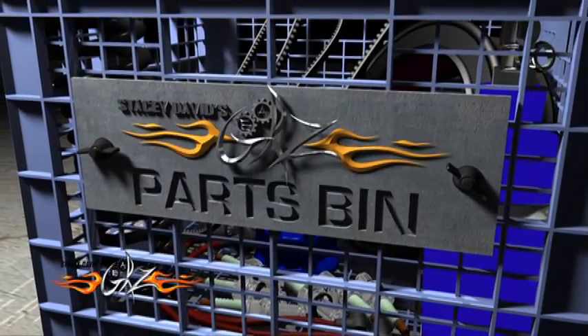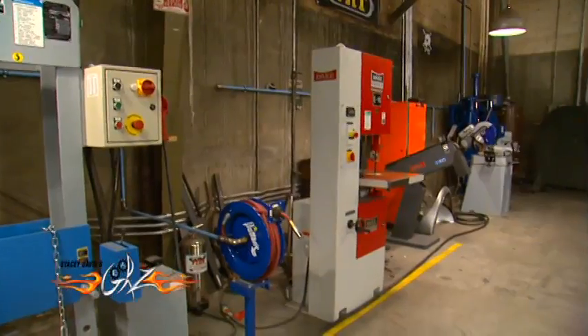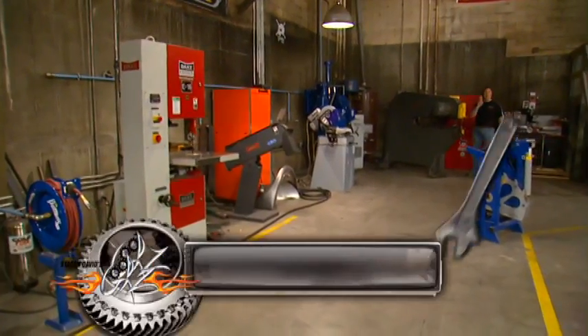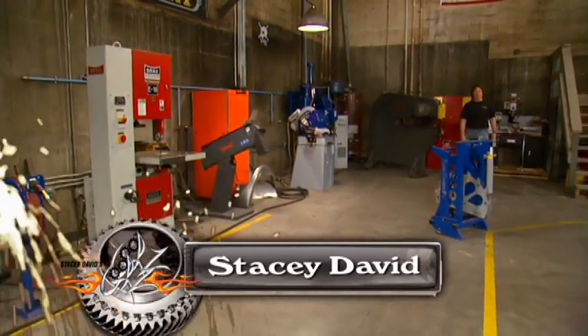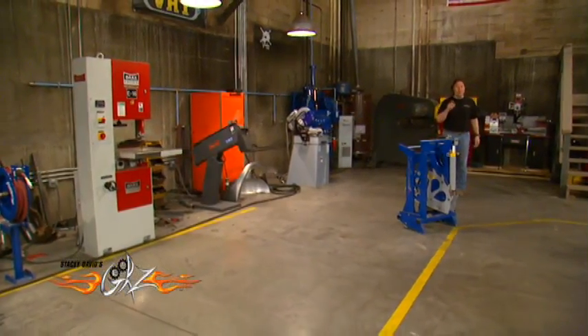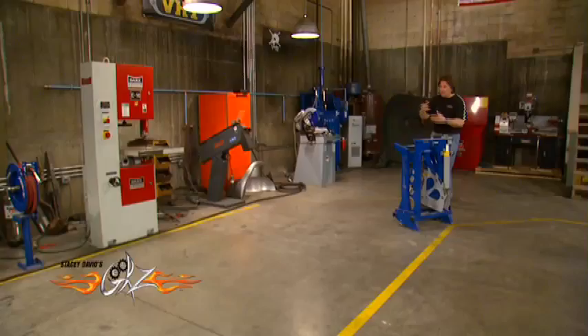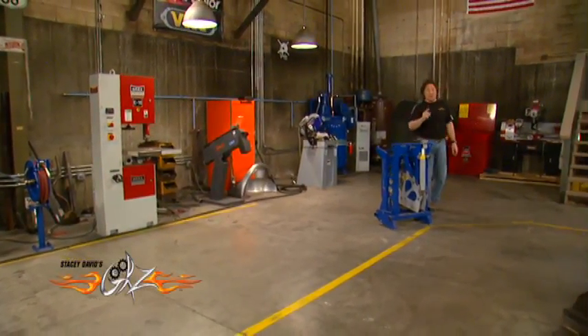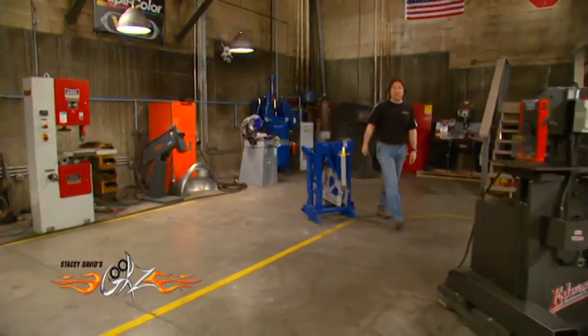When you're working in your shop, there is nothing more important than having the right tools, because without them all the work stops. The problem is, what if you don't have the money or the space for a big row of tools like this? Well, simple — you invest in an iron worker from Edwards manufacturing.